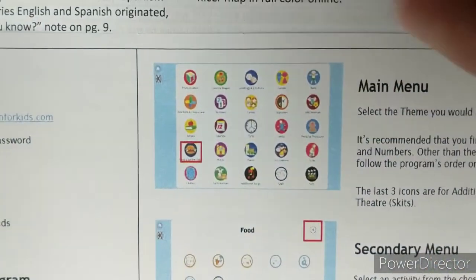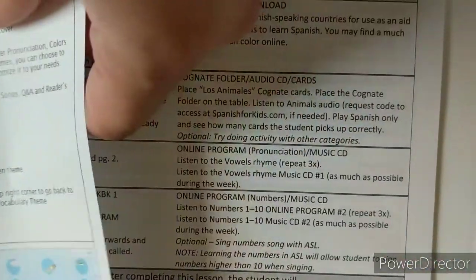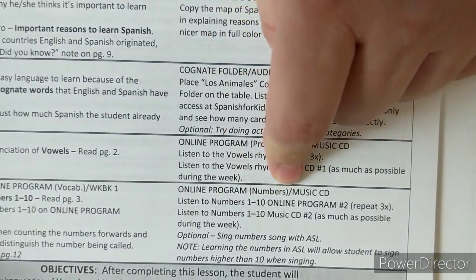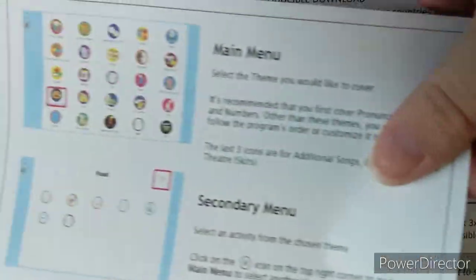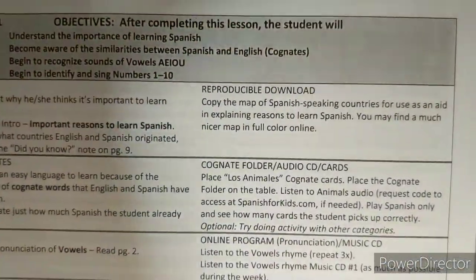From the main menu, you go to vowels pronunciation and then vowels rhyme. You'll come in, click pronunciation, and within it find the vowels rhyme. The same approach works for numbers one through ten — go to the main menu, find the numbers section, and select one through ten.